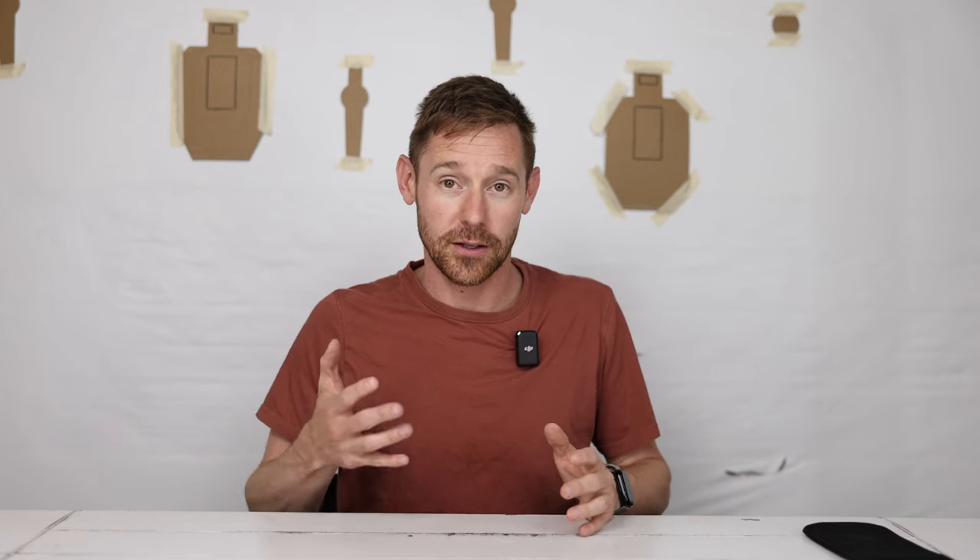What do I mean by hot weather summer carry? Mostly for someone like me that is skinny — carrying a compact or even the X Macro, wearing gym shorts and lightweight t-shirts, they print a lot on me, especially with wind blowing or being active. So I need something a little smaller, and that's where the original P365 was great. You could almost use that as a pocket pistol, it was so small.